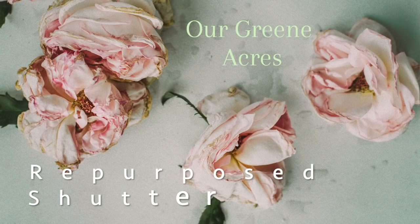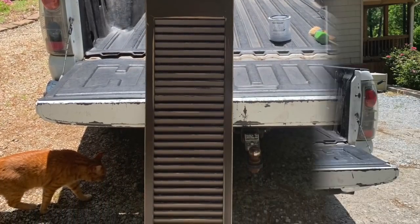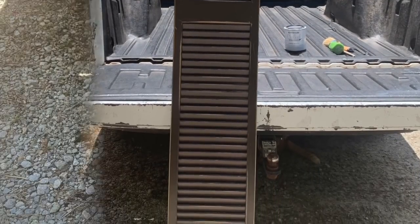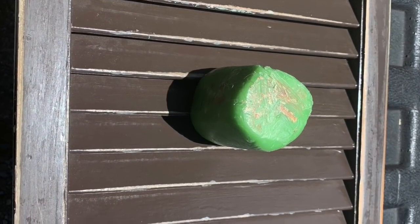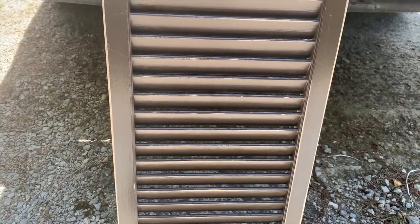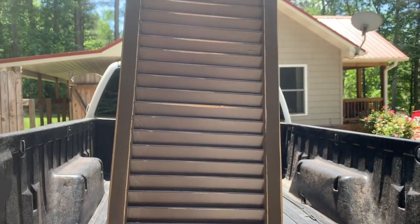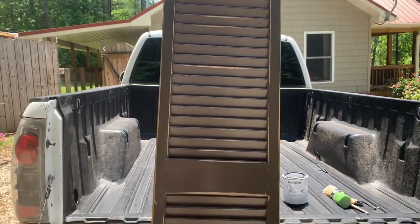From the same friend that had the yard sale where I got the luggage, I also got this shutter — also for one dollar! Y'all, I think this is the longest, tallest shutter I have ever seen. It was hard to film because it's so tall — I don't know what kind of house it was in, but it probably had 20-foot ceilings! I took it outside on a beautiful day, scrubbed it down really good with candle wax, and then chalk painted it white.